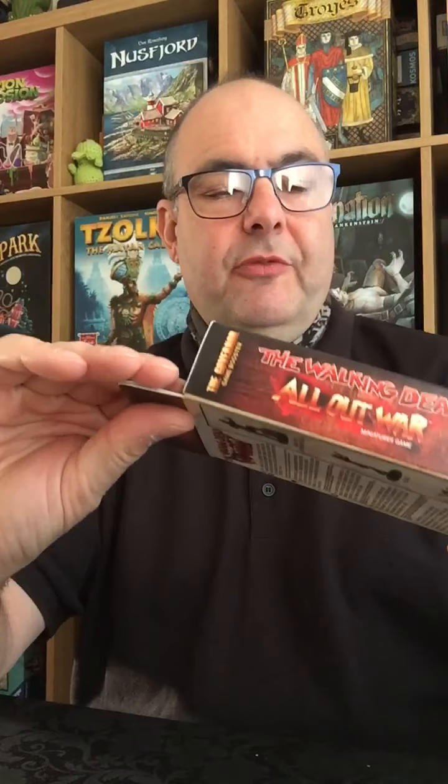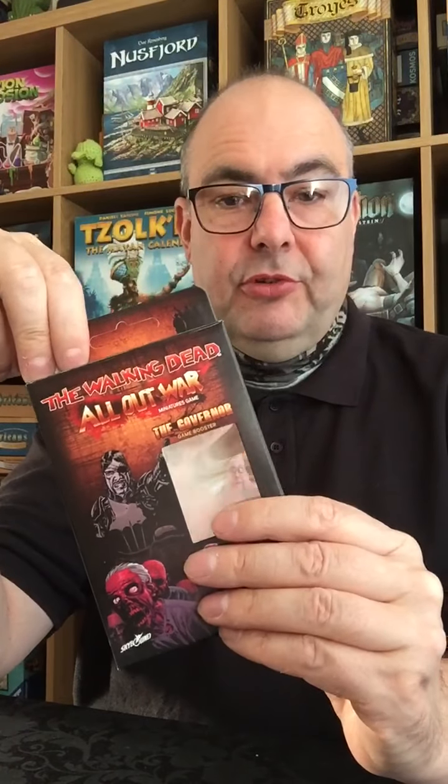Hello, it's Graham from Tabletop Heroes here again. I just thought I'd spend a few moments today opening up for you a Governor Booster from The Walking Dead All Out War, so you can have a look inside and see what you actually get. This set comes with three figures in the box.